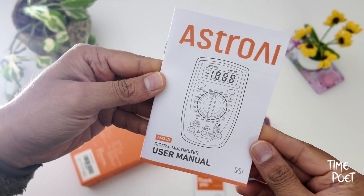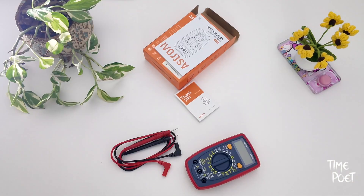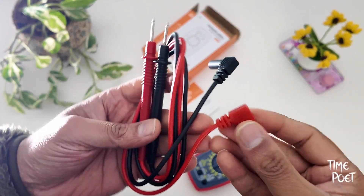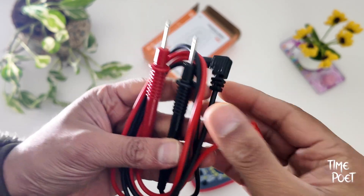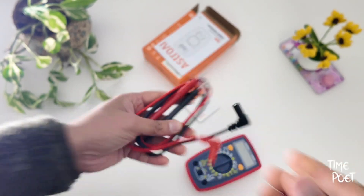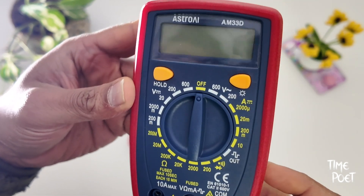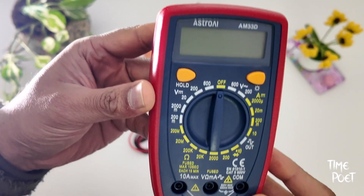This multimeter is designed to troubleshoot a variety of automotive and household electrical problems safely and accurately, making it suitable for DIYers and professionals. However, it cannot test AC current, so users should ensure the multimeter is set to the correct setting before testing.